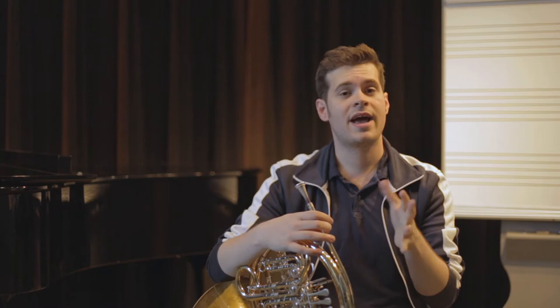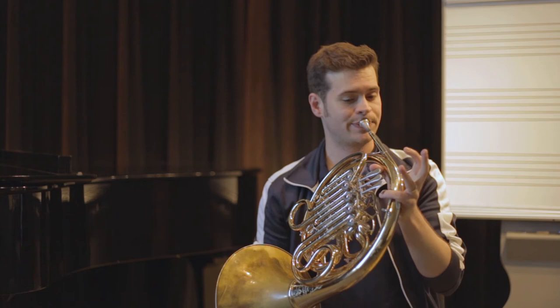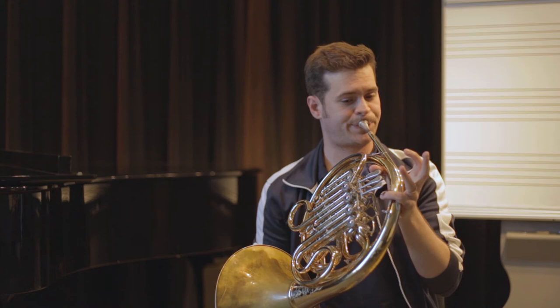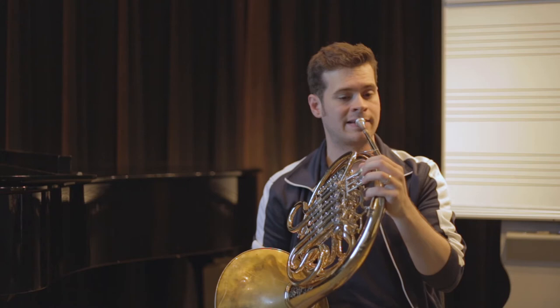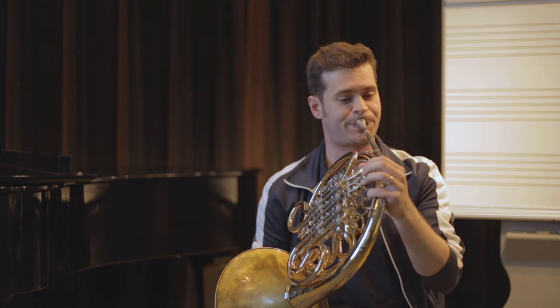A good way to do that is to play the F side of the horn at third space C — trigger open — and then compare that to the B-flat side of the horn with the trigger down. You'll notice when I push my F side all the way in, you can hear the difference when the trigger is down versus up. Now we want to make sure those two things match pretty well, so I'll pull out my F side and compare those. Now those two things match a lot better.